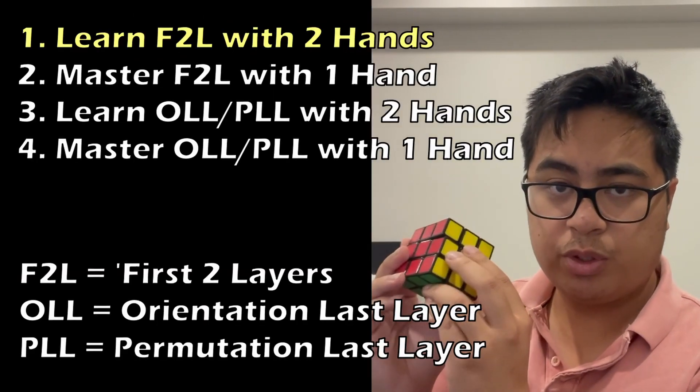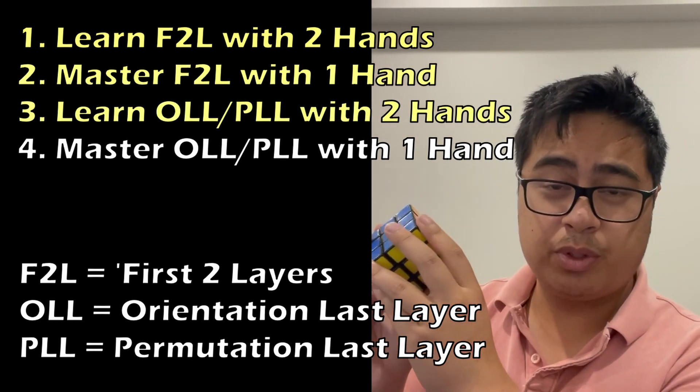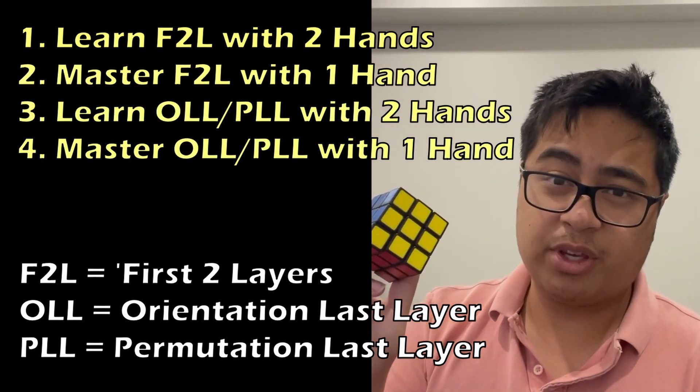So I will be learning the CFOP method in order to maximize my efficiency. From there, I'll focus on actually refining my technique. My plan right now is to learn F2L with two hands, then master it with one hand, then learn the third layer with two hands, and then master everything with one hand.